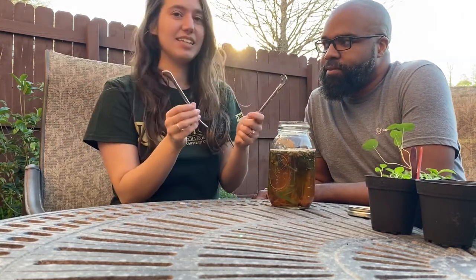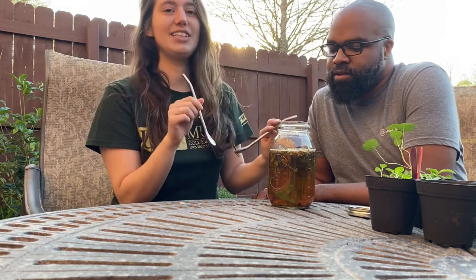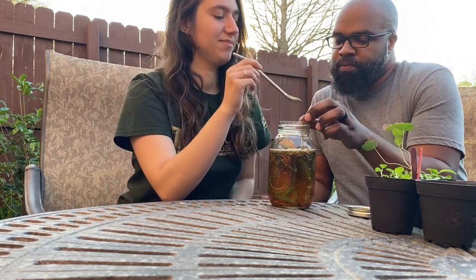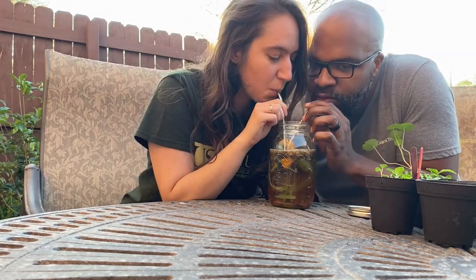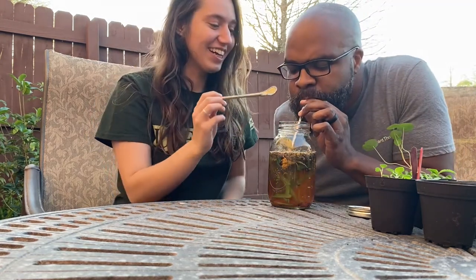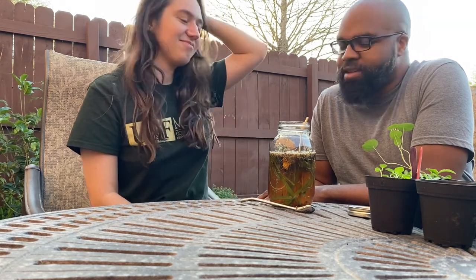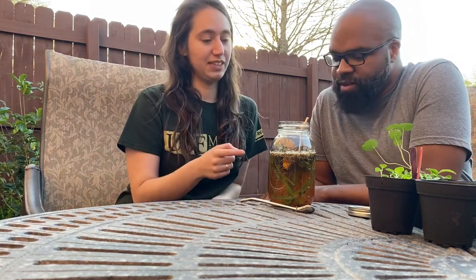These are the herbamate straws — they have a little filter or strainer so that you can put it into your tea and not drink up any of the herbs. Let's see — that's so good! You can taste the chamomile. It doesn't need honey or sugar or anything. I also put raspberry leaves in, which I've not done before, and I think that's probably sweetening it nicely.